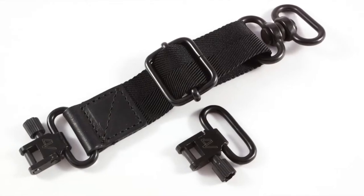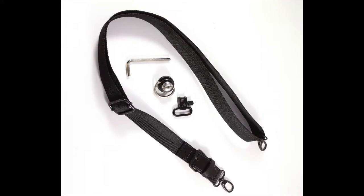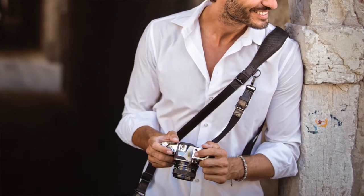The camera attachment is via the gyro mount and spring-loaded double locking hook. With the addition of the VS Beta extension, we can turn it into the Versus Duo strap, which allows you to carry two cameras.